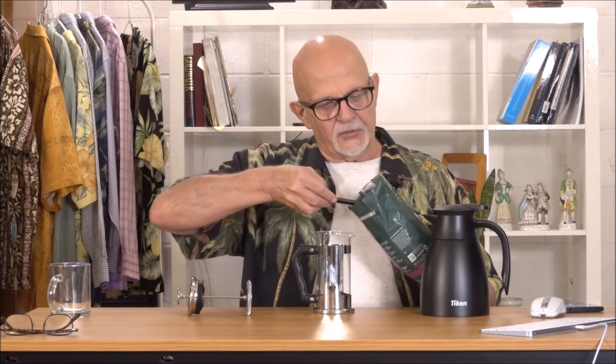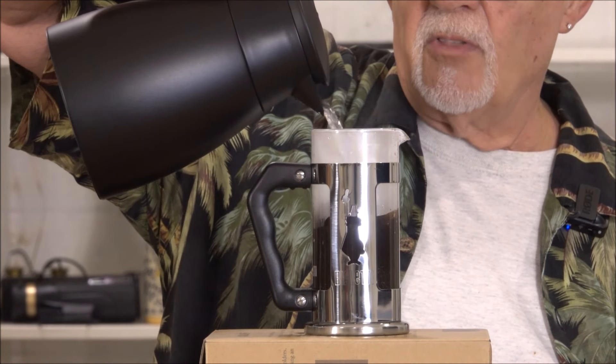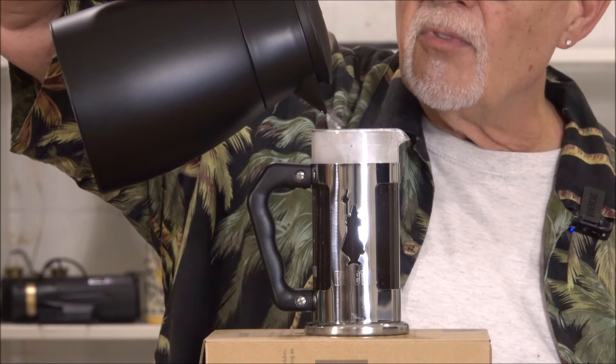Measure out the right amount of coffee first. I love that smell. Time to pour in the water.